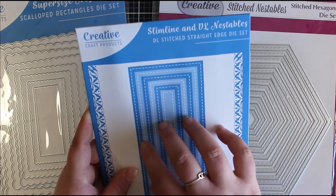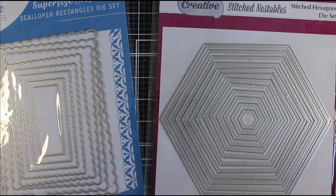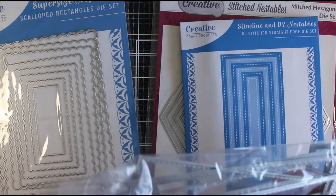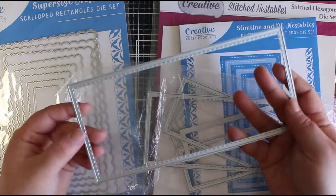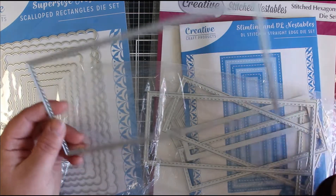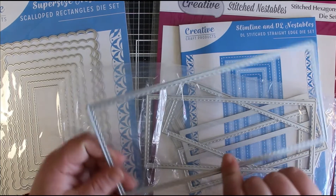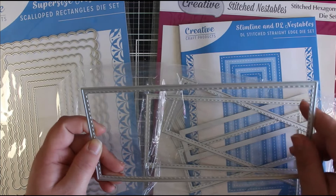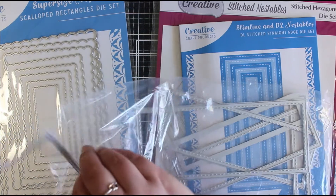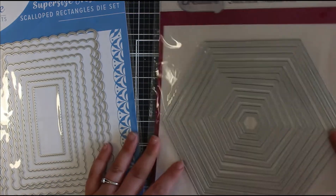They also do a slimline and a DL sized nesting die - two versions. This is the DL stitched, and I've been going with the DL size because I like that slightly bigger card. What I've realized is the biggest size nesting die fits perfectly as my first layer on the DL size card blanks, and it has that stitched detailing as well. On their website they do the exact same product in both the slimline and the DL size, and they do lots of different designs - stitched, plain, and scalloped edge. Having those extra details on your cards really makes your matte and layers stand out.